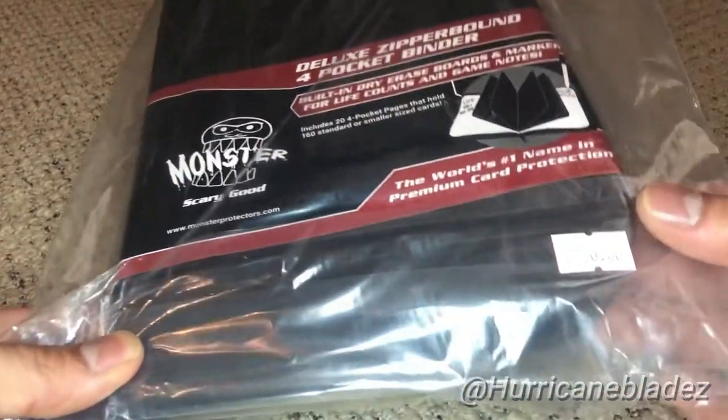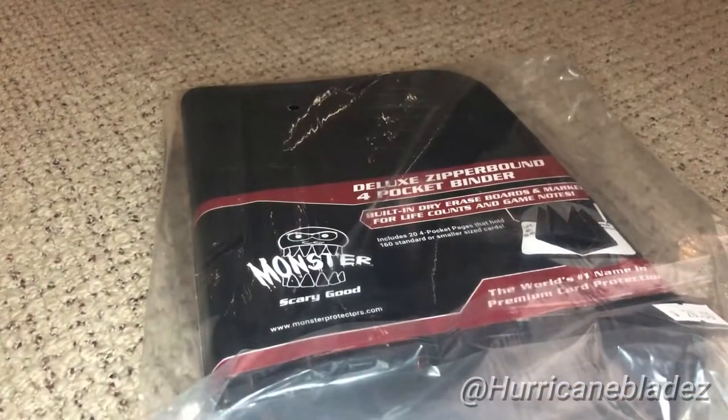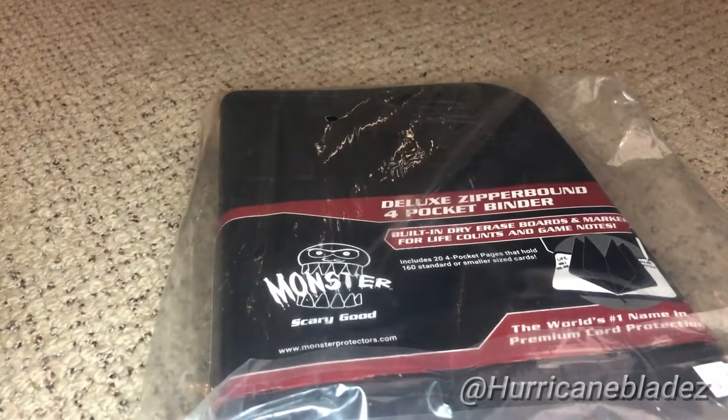If you buy this particular binder in stores, it is $20. But you can buy it on Amazon for $14.99. If you guys want this particular item, I will find it on Amazon and leave it down below for you guys. Without further ado, let's see if this binder is worth the money and will it protect your cards.